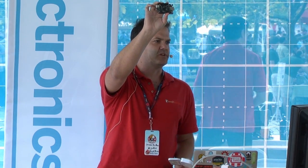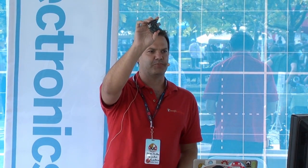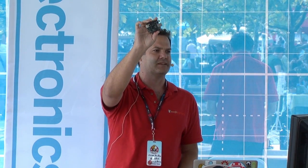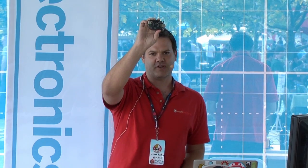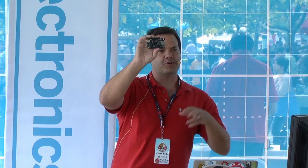This is the BeagleBone Black — the newest BeagleBoard. It's $45 in the Makershed and it's a gigahertz computer. One of the really neat things about it is it runs a full Linux distro, and you can plug in a keyboard, monitor, and mouse and use it like a desktop computer.